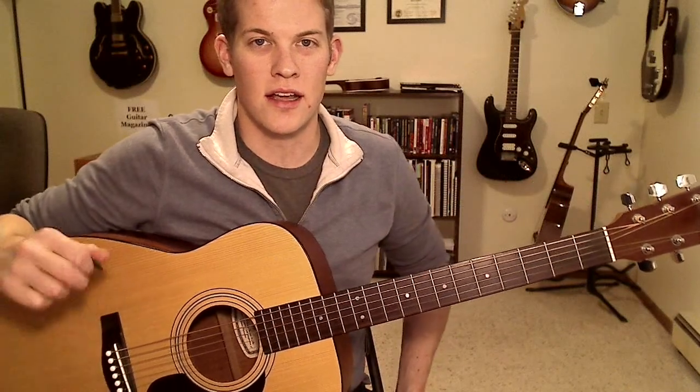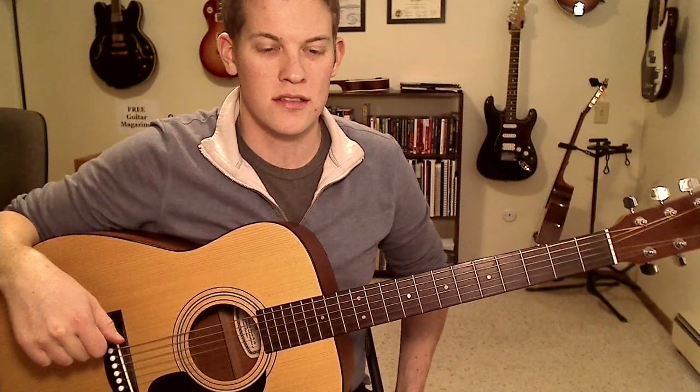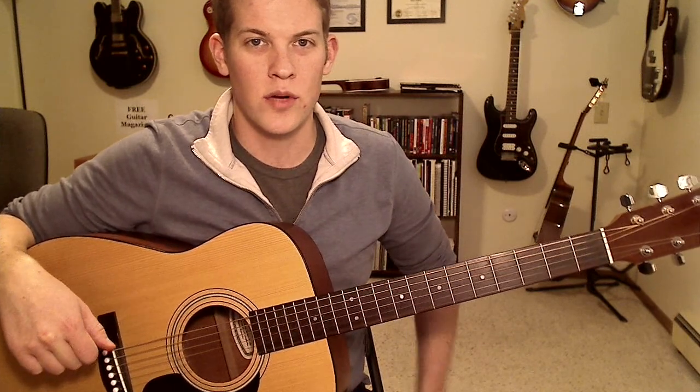Hello, I have a student who recently requested that I teach him Taylor Swift's new hot single, We Are Never Ever Getting Back Together, like ever. So I thought I'd make a video about it.